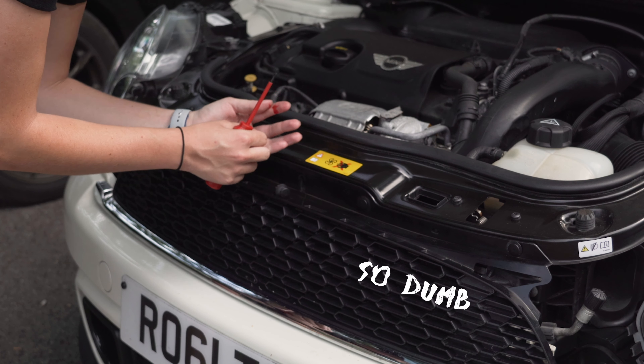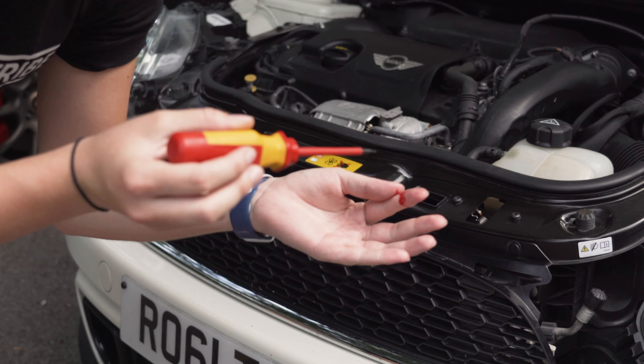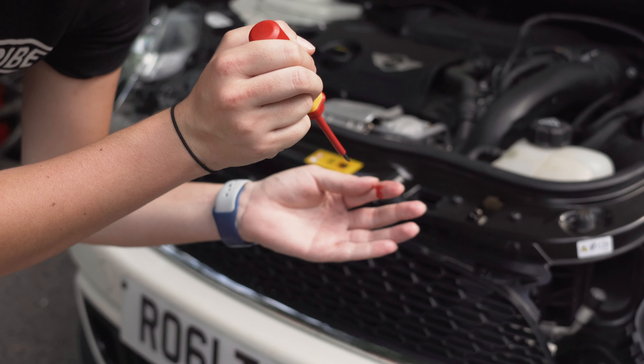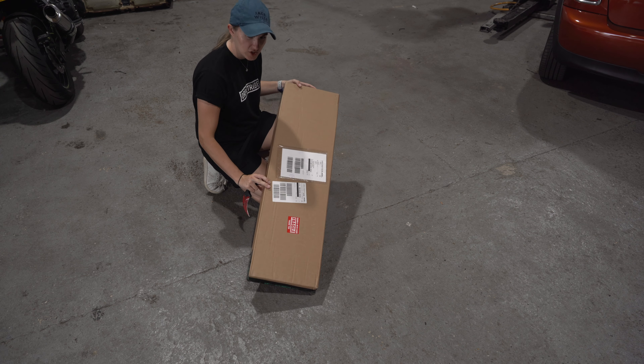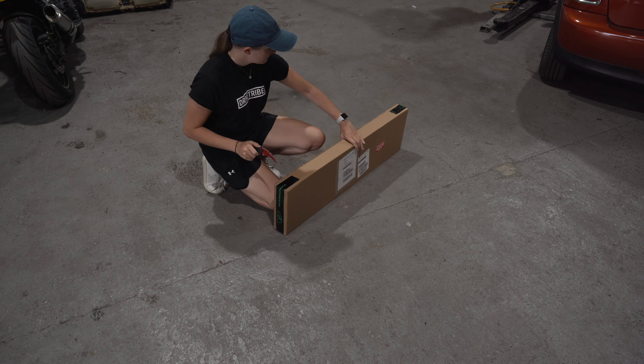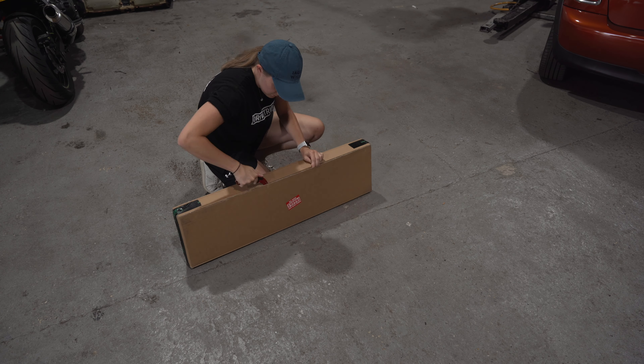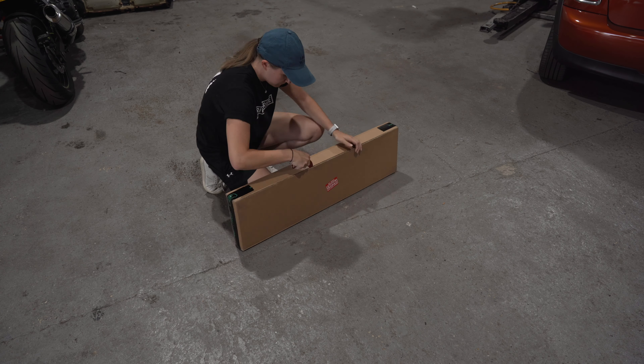Some of you may notice a little modification I've done by myself. Can you see it? It's a little Cooper S. I thought putting this on would be easy - I was wrong. I had to take the front grill off and I'm definitely nowhere near a mechanic. It didn't go well. I'll put some b-roll in on how that went.